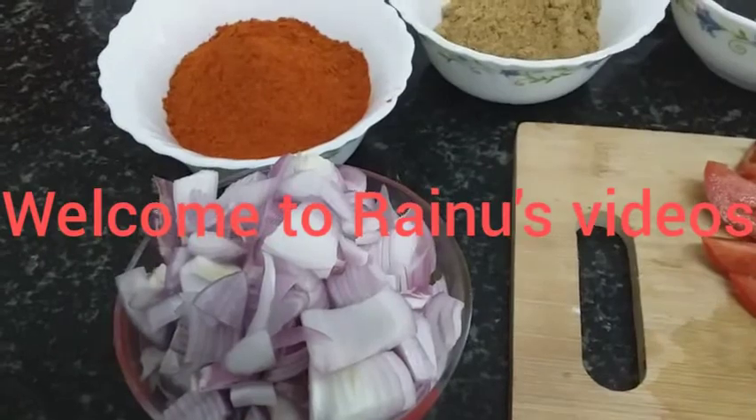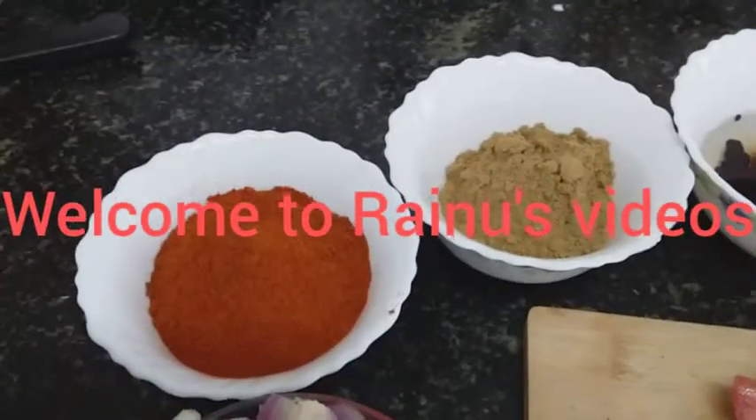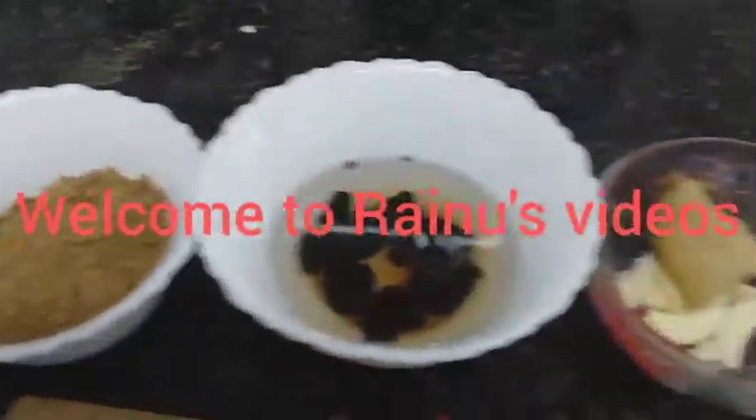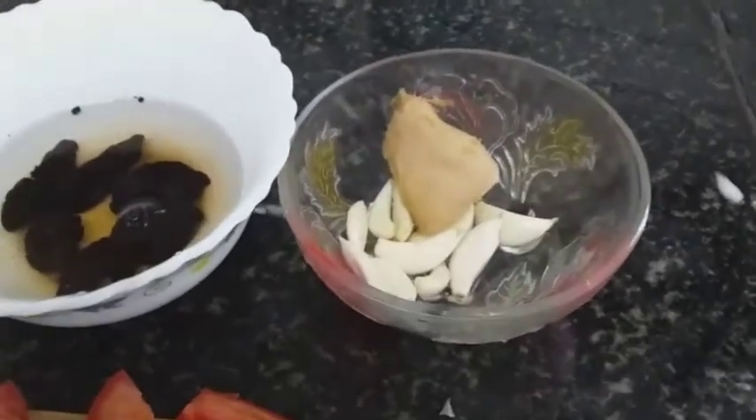I have a big problem here. I have a big problem with 2-3 tsp and 1 tablespoon. I am very interested in a good taste.